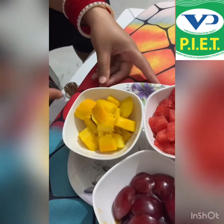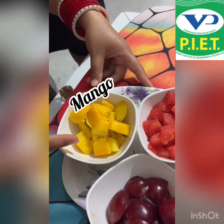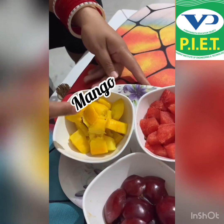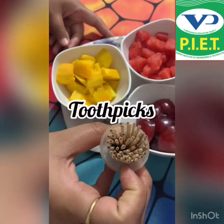And I have taken mango — yummy, juicy mangoes! What's the color of mango? It's yellow. And the second thing we need is toothpicks.